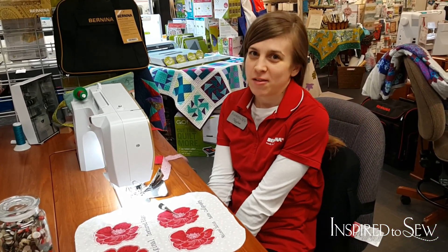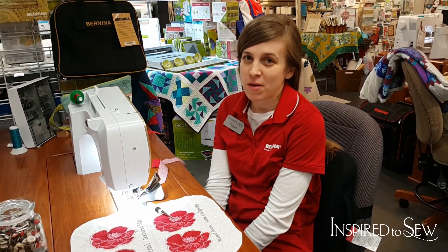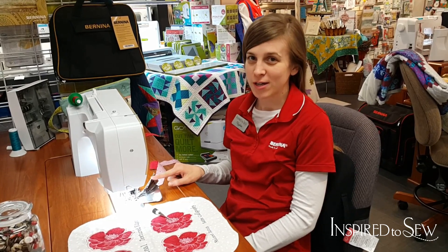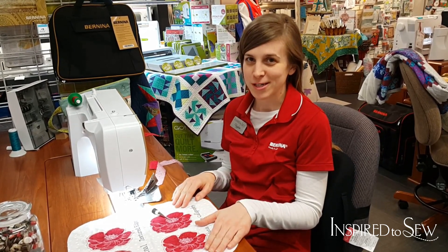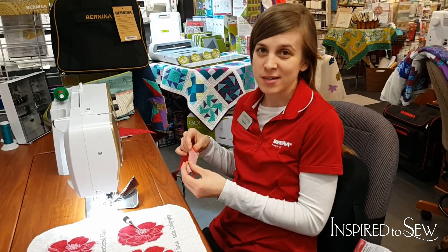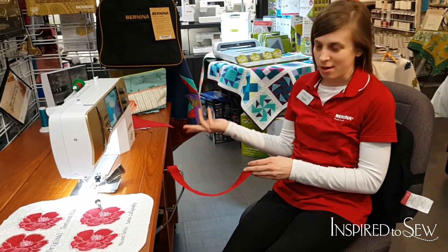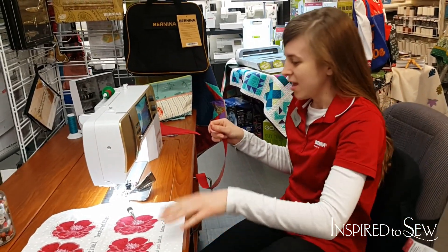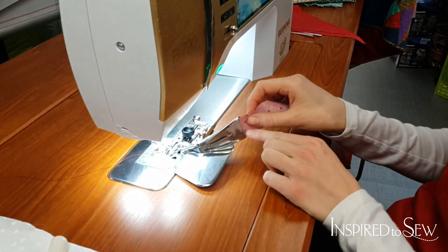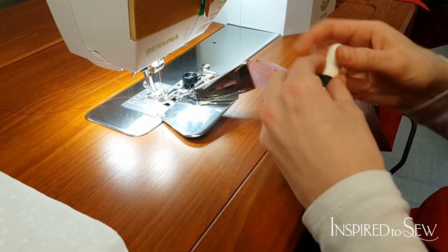Good afternoon, this is Kaylee from Inspired to Sew, and I'm here today to tell you about one of my favorite accessories: the binder attachment. I'm going to show you how to use it on this small project. I've already cut the bias binding and rolled it all up. I love to store it on my freehand system — let me come in close and show you how easy it is to put this in.